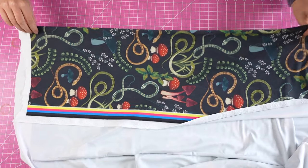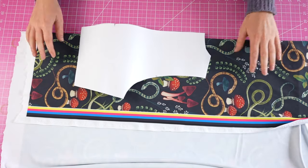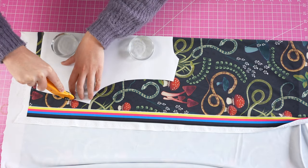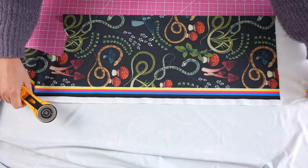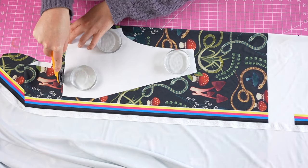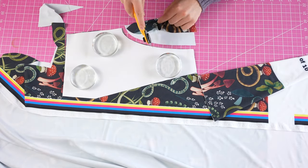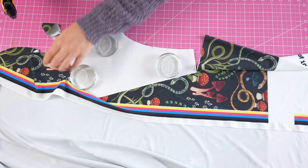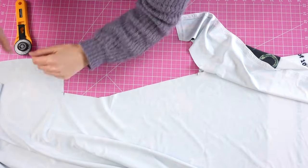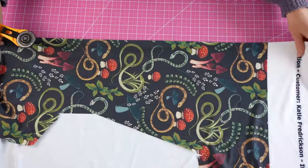First you're going to cut all of your pieces. The pattern pieces themselves say how to cut and how many of each to cut, so you can reference that as you go. I'm going to cut into my lining fabric and cut one back, two mirrored front pieces, and two mirrored sleeve pieces. By mirrored I mean you cut one piece with the pattern face up, then flip the pattern piece and cut another with the pattern face down. Or you can fold the fabric to cut two layers at once, which will also create mirrored pieces.